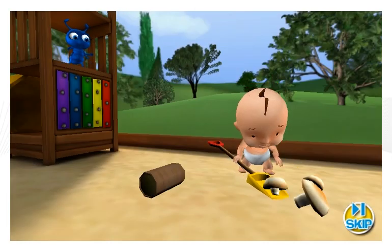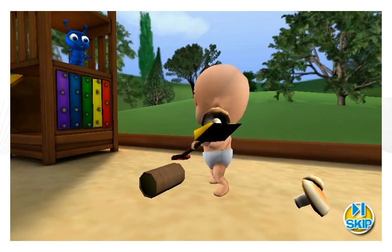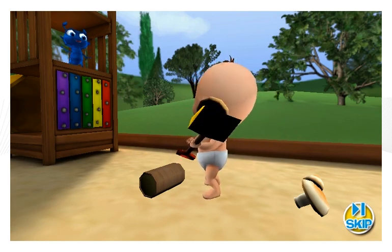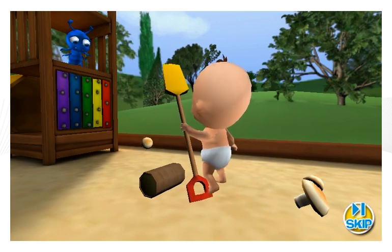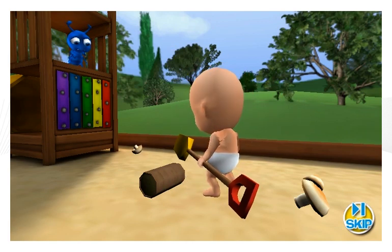It looks like Baby Ha Ha is trying to build a lever to get mushrooms up to Billy. Maybe Baby Ha Ha needs some help. Let's see what we can learn from Sid the Science Kid and his friends about levers.